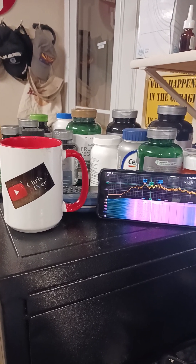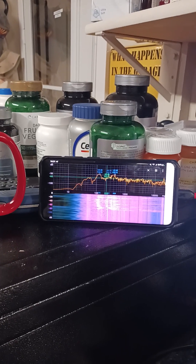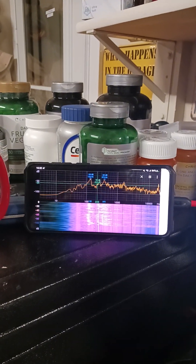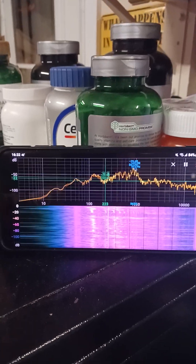This phone doesn't have anti-shake, so I'll try to be as steady as I can. I've got this Speczoid frequency spectrum analyzer app going here in the garage, and I've got it in waterfall mode.